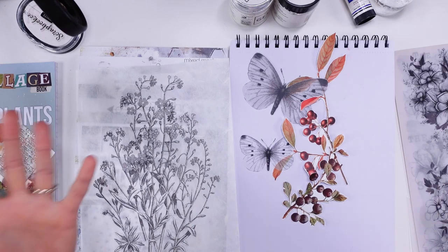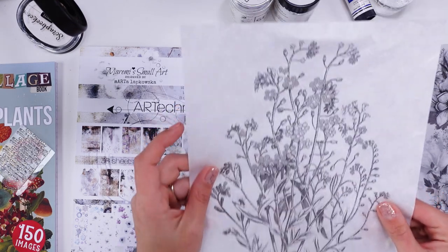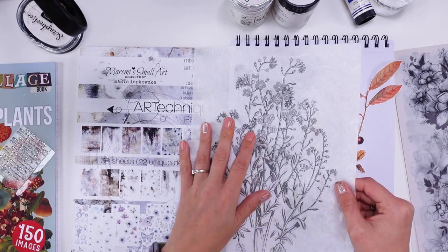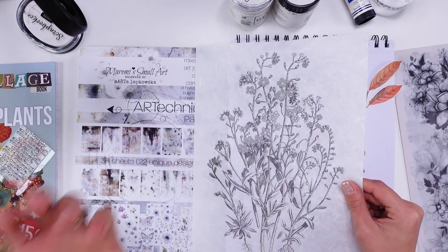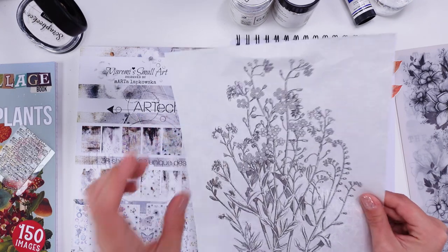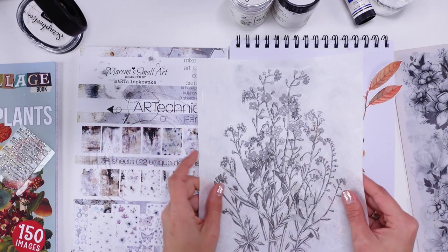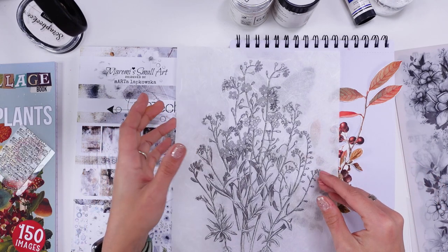I also want to mention that for the first time I've added my original artworks from the videos — they're now available to purchase on the website. There are also sale boxes — I'm so excited because I've been talking about those forever. Anyway, let's dive into our page.